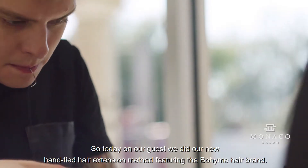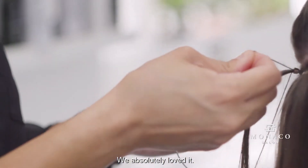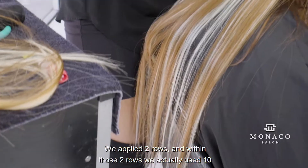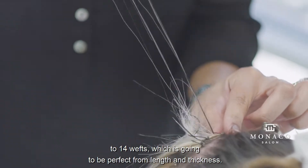Today with our guest, we tried our new hand-tied hair extension method featuring the Boltenia hair brand. We absolutely loved it — the results were seamless. We applied two rows, and within those two rows we used 10 to 14 wefts, which is going to be perfect for length and thickness.